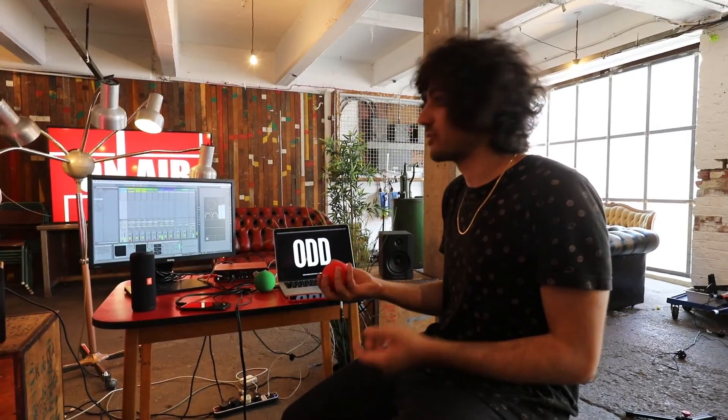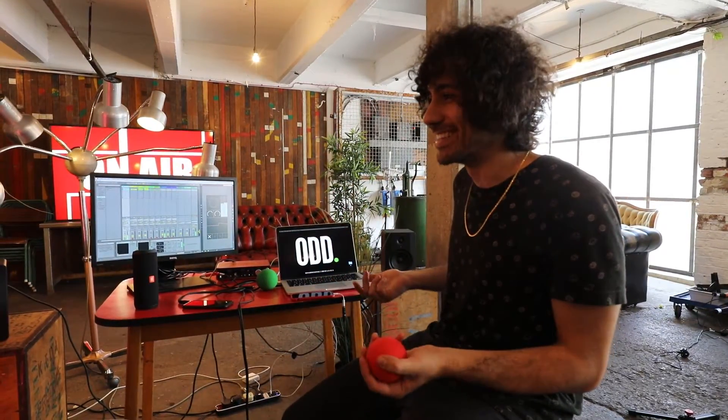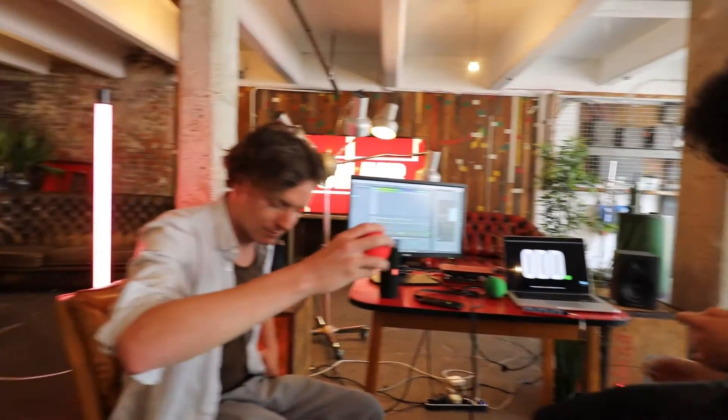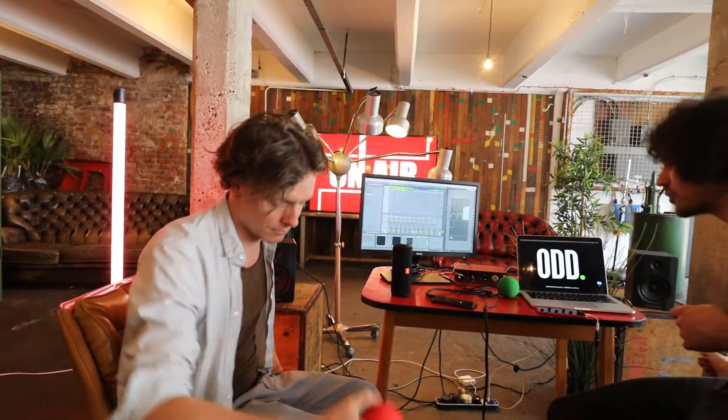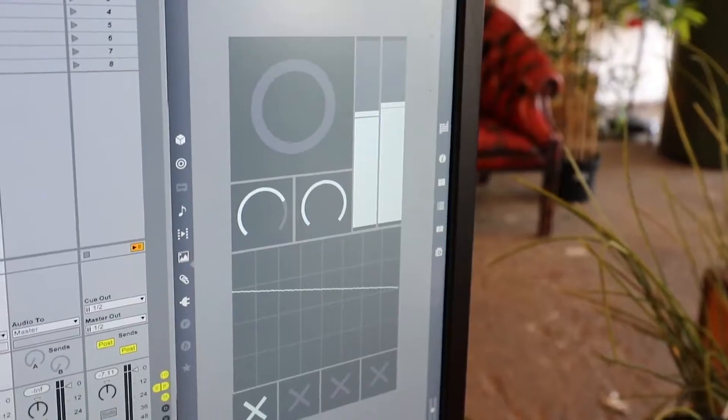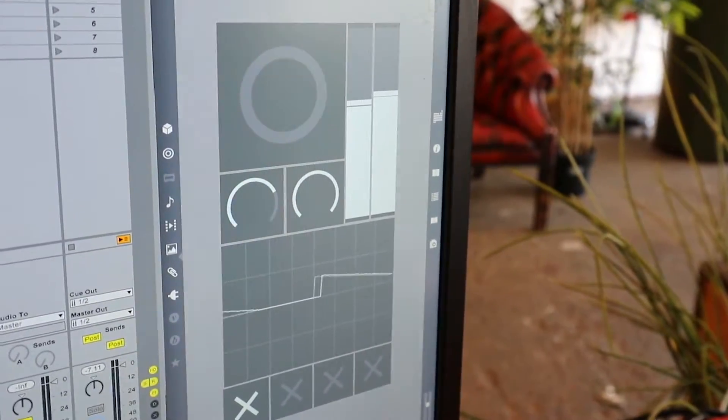So I can do stuff by playing with the ball — I can kind of control the filter cutoff of the synth. And the cool thing is that it's a controller that is not attached to a cable, so you can just pass it around in the room. People can have fun with it and jam with it as soon as you start adding more things to your track.